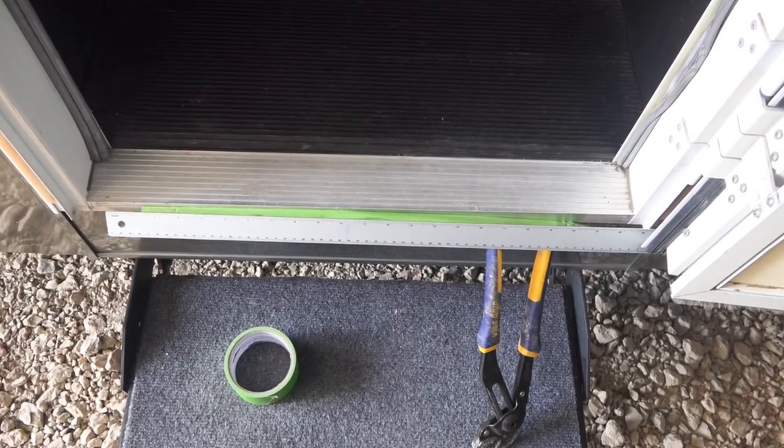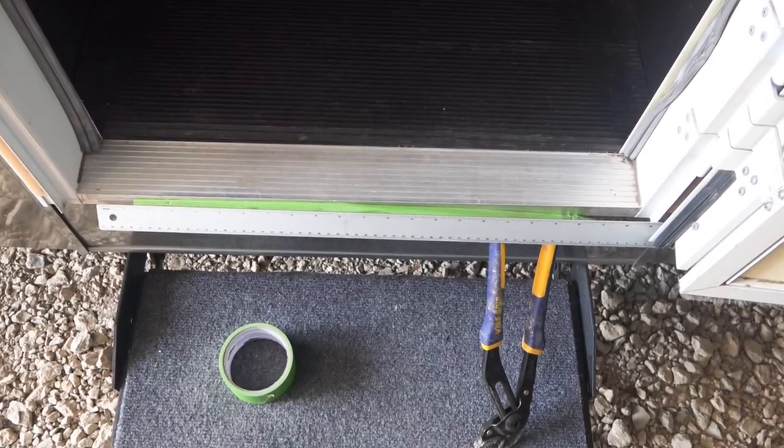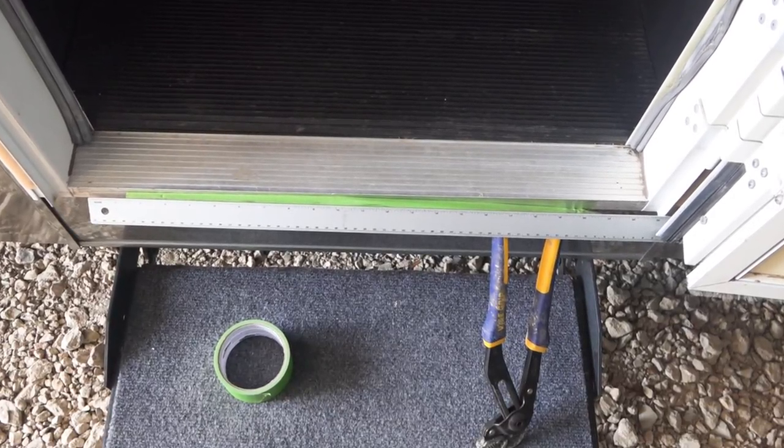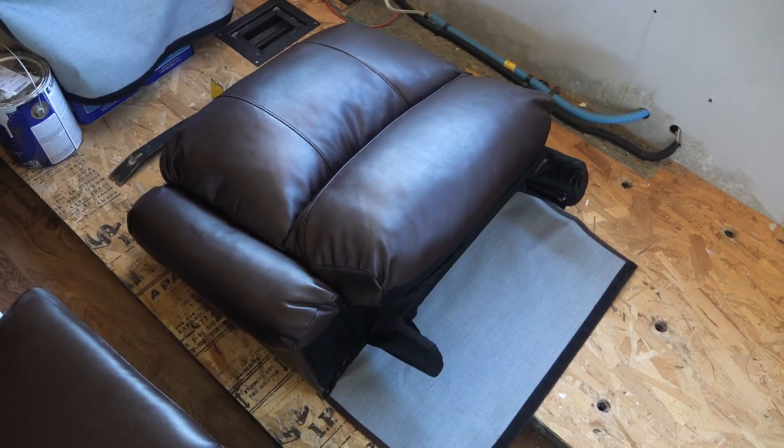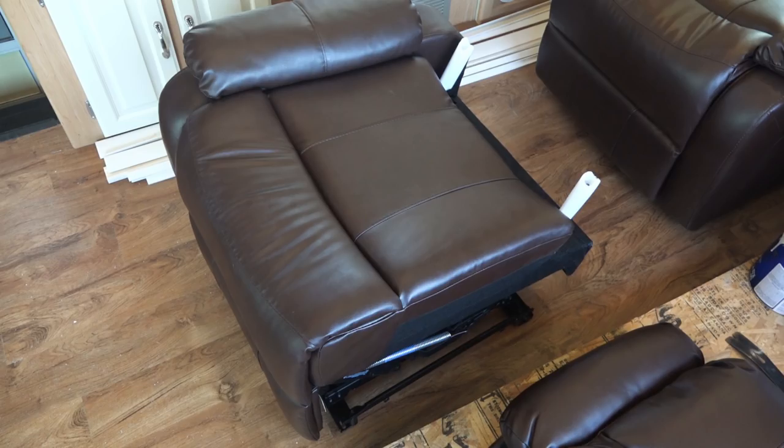Our first thought was how are we going to get these puppies through the RV door? We only had a 22-inch clearance to get things in. We figured that the recliner backs wouldn't be a problem, and they weren't. The recliner bases were a little bit different, but after a couple of attempts the recliner bases went right in — just a matter of trying different positions.